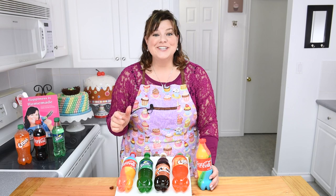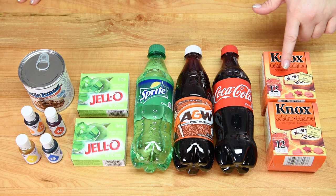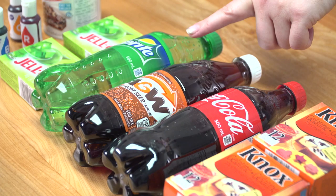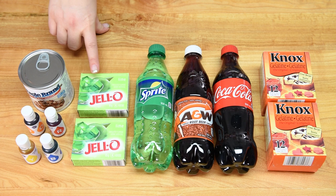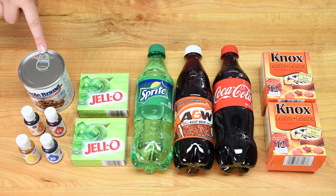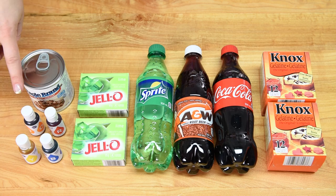To make our giant gummy bottles we're going to be using 24 packs of gelatin. Each bottle requires 8 packs, which is 56 grams. We're going to be using 500 milliliter bottles — I have Coca-Cola, 500 milliliters of A&W root beer, and 500 milliliters of Sprite. For the jello bottle I'm using two packs of 85 gram lime jello for the Sprite bottle. For the rainbow bottle I'm using 300 milliliters of sweetened condensed milk and gel coloring — red, blue, orange, and yellow.